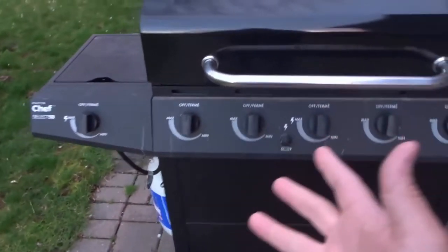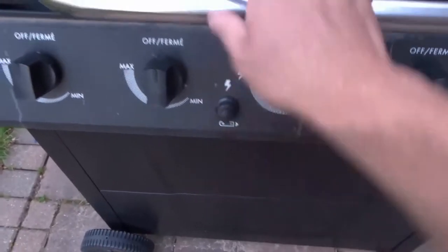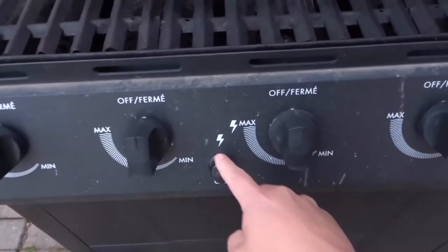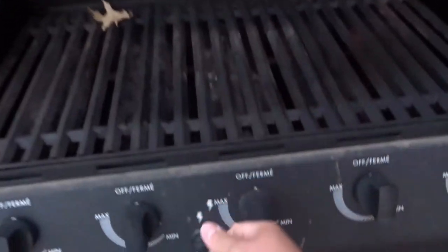Most of the barbecues that you will encounter will have an igniter that works something similar to this. Basically, when your barbecue is ready to be lit, you're going to push the igniter and it's going to ignite the fuel, which will cause the barbecue to light and heat up.